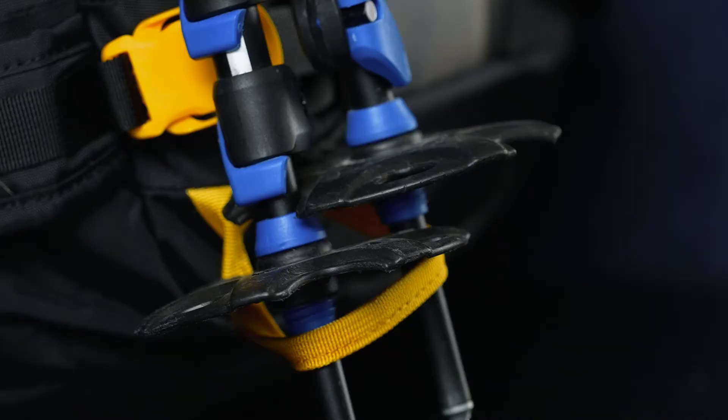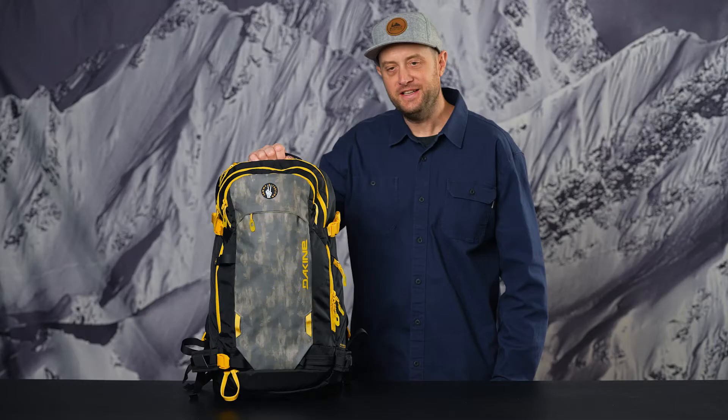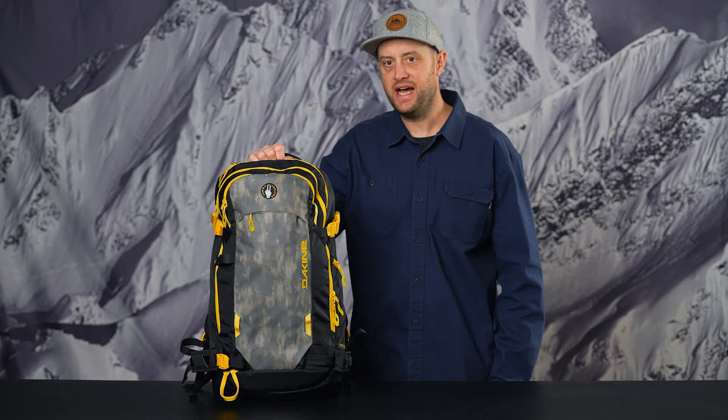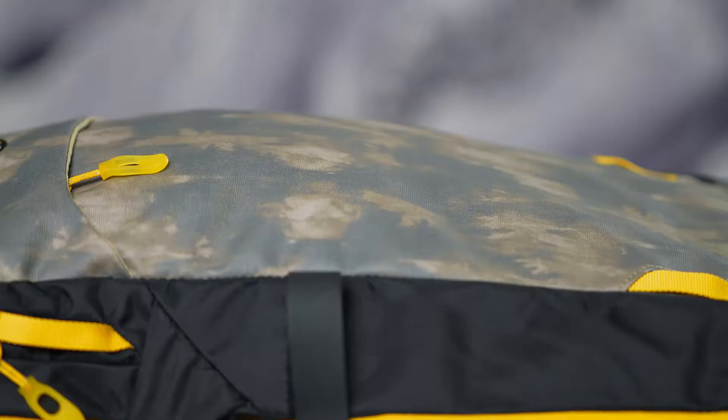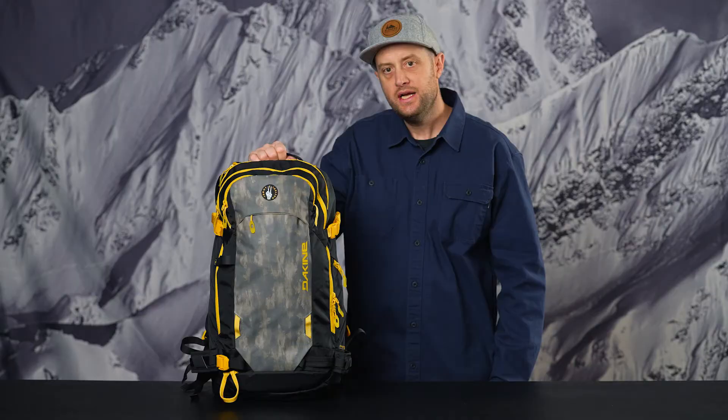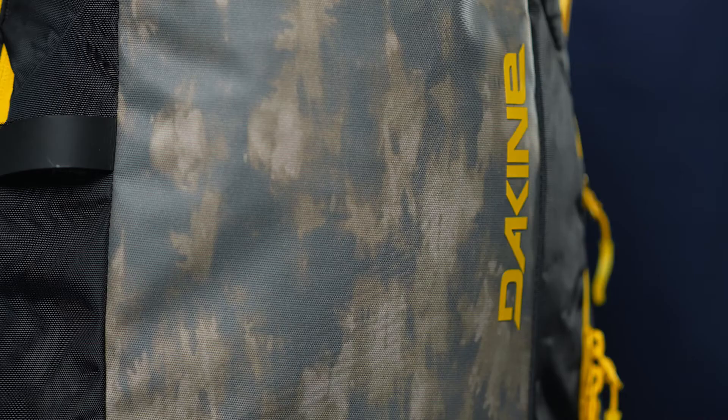Lastly, we have an evolved material package for Winter 22 on the Poacher series. It's a 420D high-density recycled nylon blocked with a 630D high-density recycled nylon. The 420 denier runs through the main pack body, and the 630 denier is through the face panel and also on the bottom panels in those high-abrasion areas. High density refers to the thickness of the weave, so these materials are incredibly strong with excellent abrasion and tear resistance.